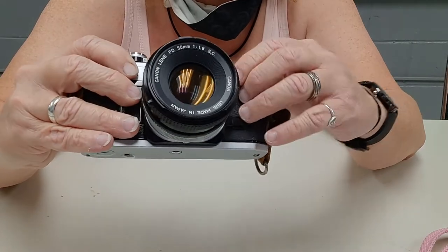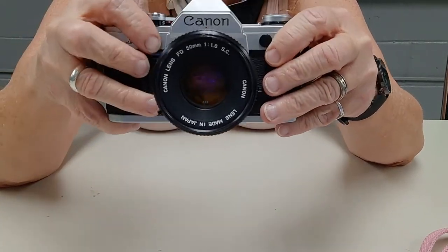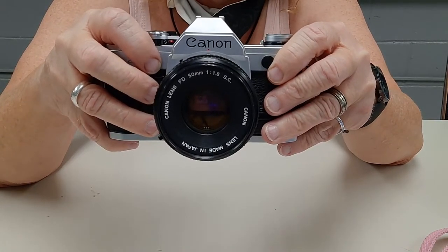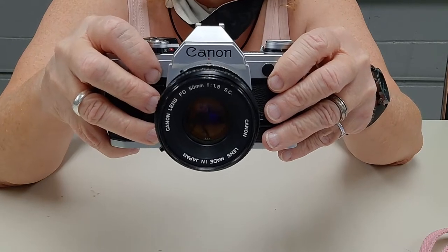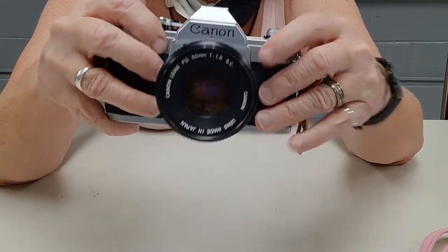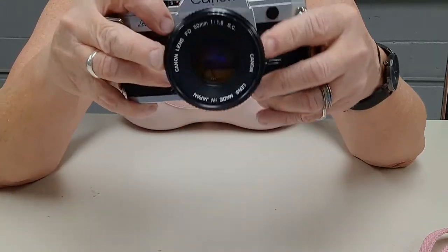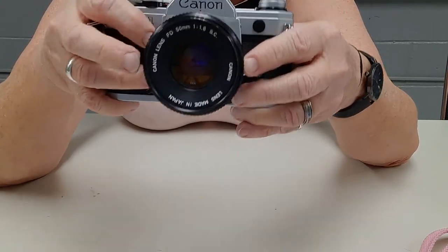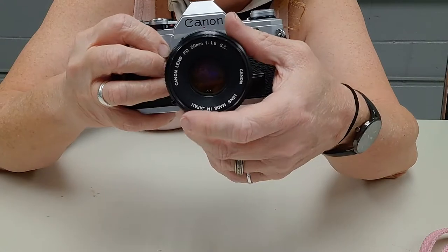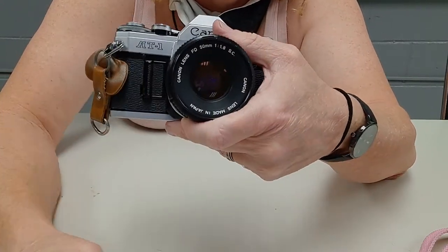It works on the 155, and I got this camera with this lens and a Canon 155 flash — it didn't work, but I've got another one anyway. I've got probably 10 of these 50 millimeters, plus a 28, a 35, an 85, and a 115. And if I really wanted to get fancy, there's a 70 to 200 millimeter — all Canon.